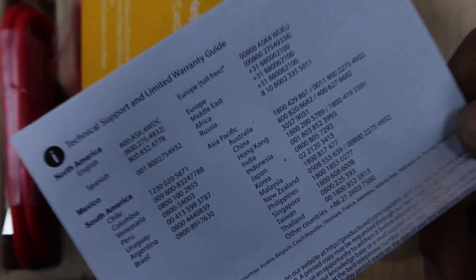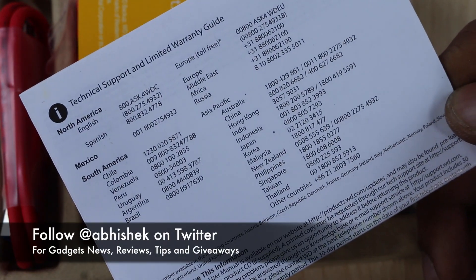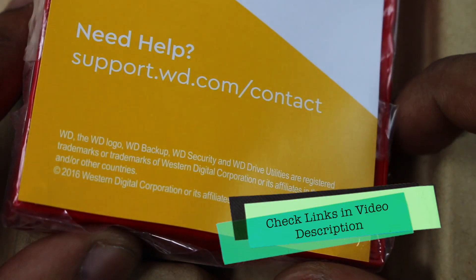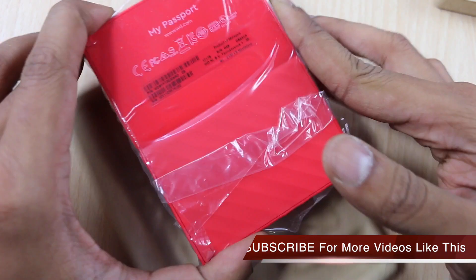As you open the box, the first thing you will see inside the package is the support and warranty guide, which includes information about the different support centers they have in case you face any issues. You can use this hard drive for storing secure data and for backup. There is also a support URL where you can go and resolve your queries in case you face any issues using this hard drive.